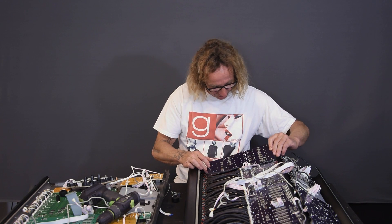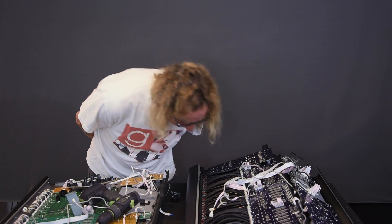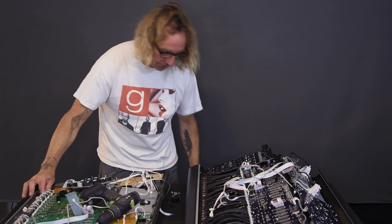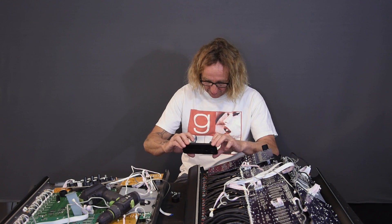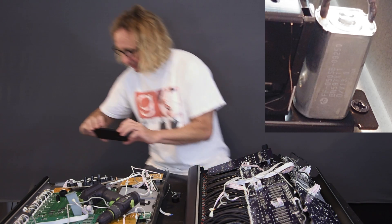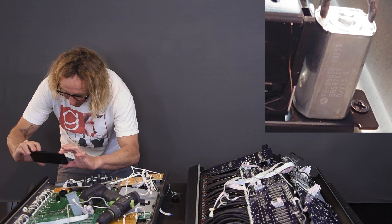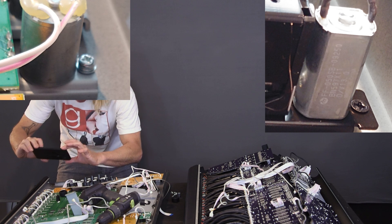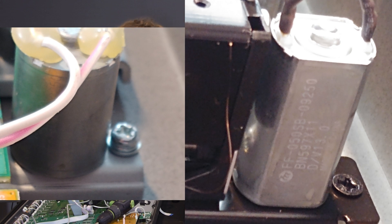Really the biggest differences I'm noticing are the faders, the input circuit, and the output circuit. The fader motors are vastly different. The Midas has a nice long slender fader motor that fits within the width of the actual fader, and the X32 has a smaller, more cylindrical motor.